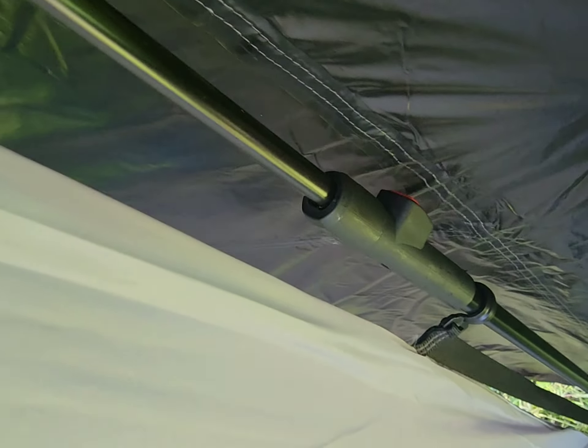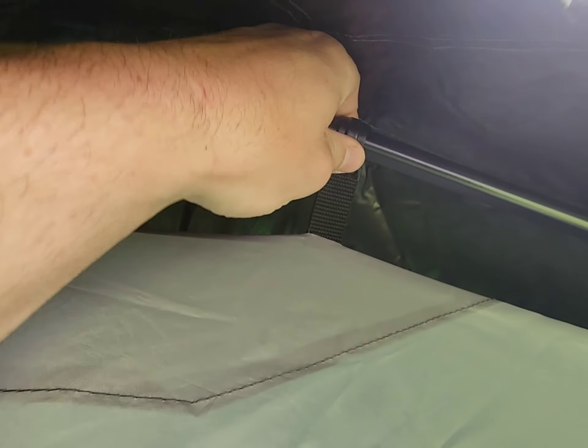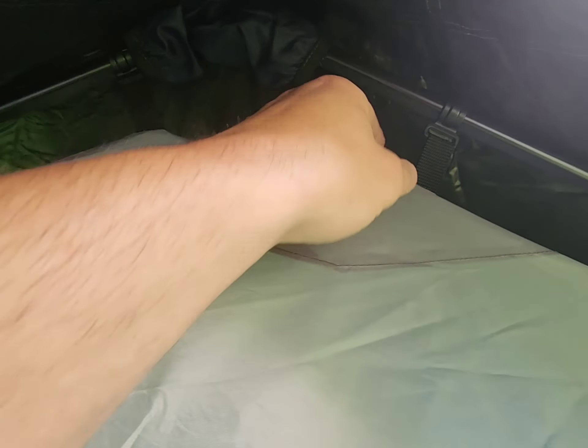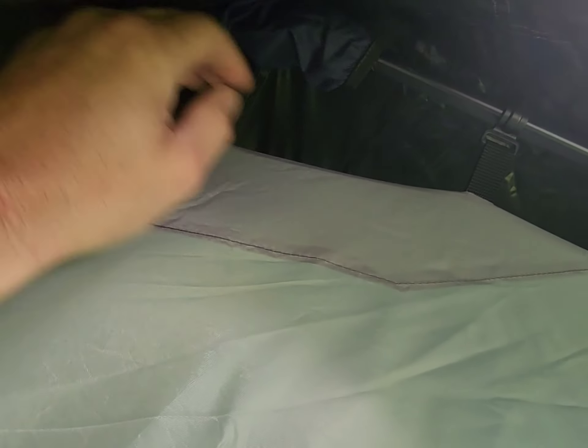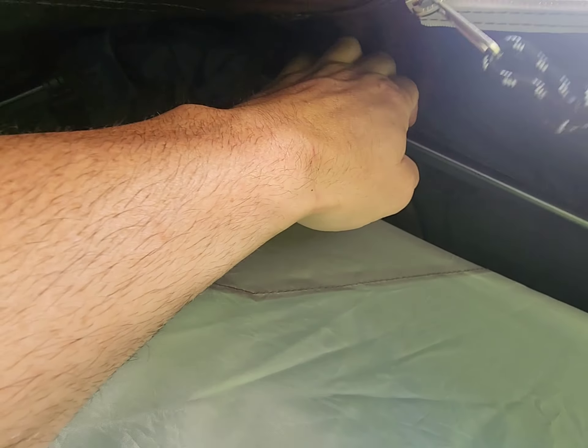Something that helped me setting up the tent — some people complained about the poles being hard to extend. You push the button and the poles extend, but it's very hard to pull the tent up. I noticed there are two little half-moon clips here. I kept those two off while raising the tent, because with them on I felt like I was going to break something. As soon as I removed the half-moon clips and raised the tent, it clipped right in with no problem, then I clipped those back in. That tip might help you when setting this up.